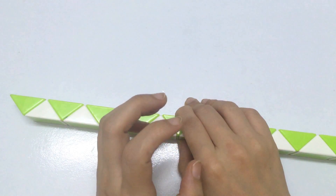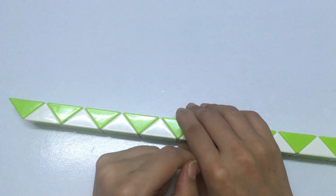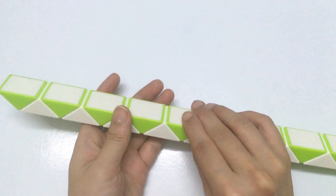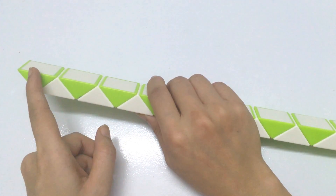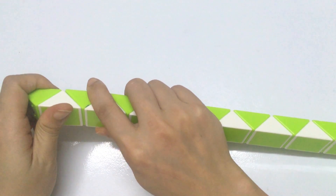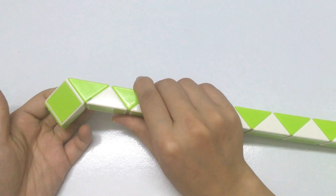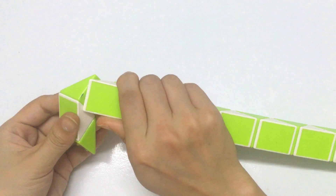First, we make a small ball. So you have one, two — go to the right. Continue with this one, go to the left.